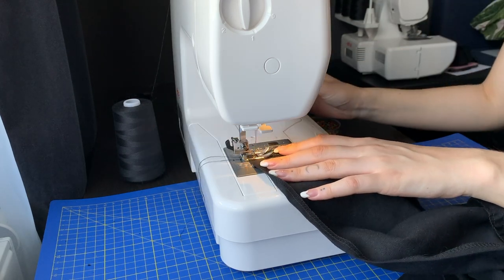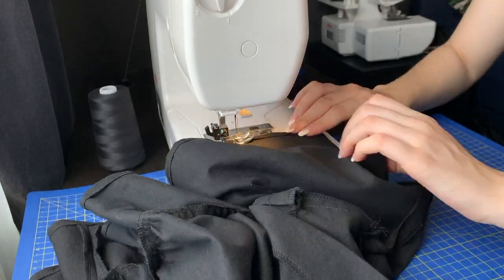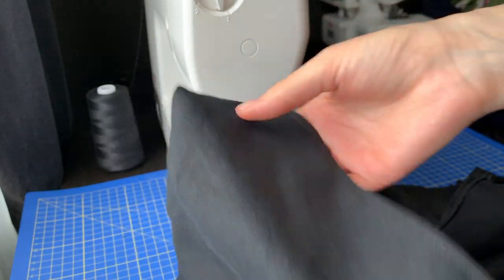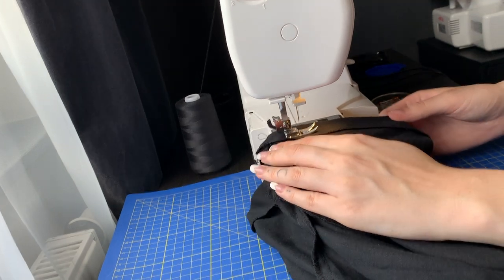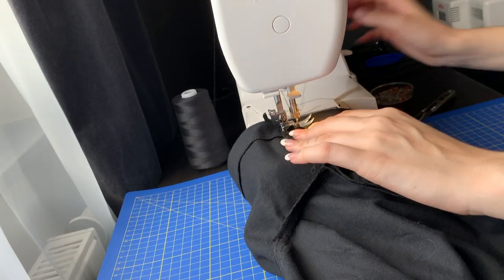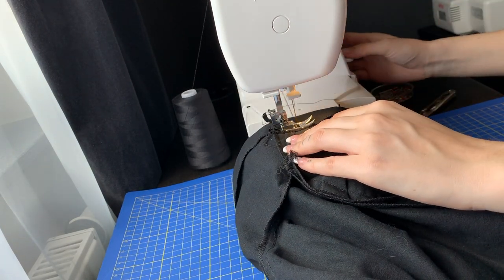It was a mistake to hem it now — spoiler alert — check the length first. I sewed all the hems and screwed up on the neckline a bit but I will not worry about it, it won't be very visible. On the sleeves I made two stitches so it creates a channel for an elastic, and I made sure to leave a small opening to be able to fit the elastic through the channels later.